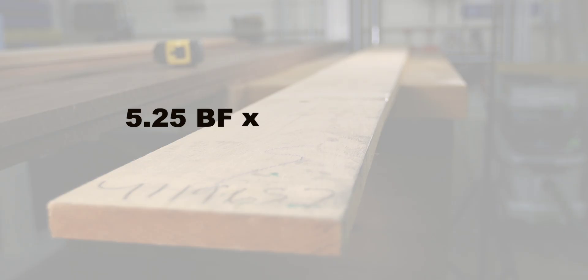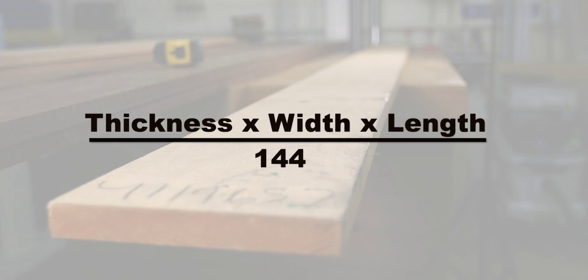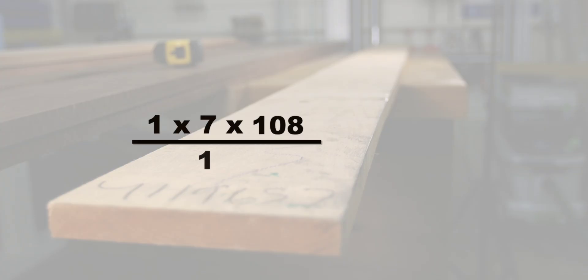And if the cost was $8 per board foot, this board will cost you $42. The second method is to use a simple equation, and that is thickness times width times length divided by 144. And if you remember, the 144 is the total cubic inches in one board foot. Therefore, the math is 1 times 7 times 108 divided by 144 for a total of 5.25 board feet. And just remember that all the math here is in inches, not inches and feet.